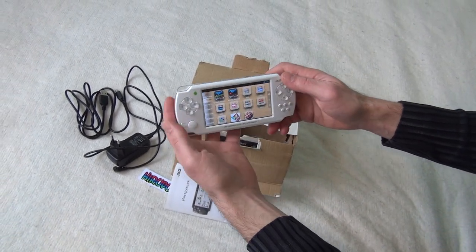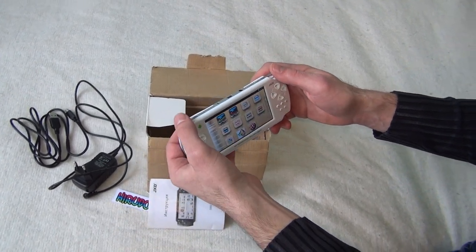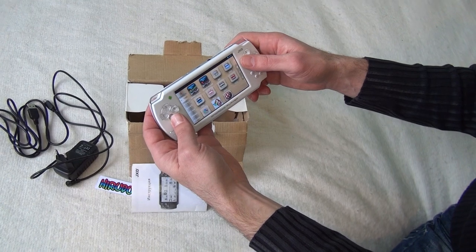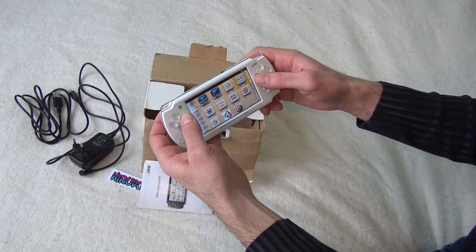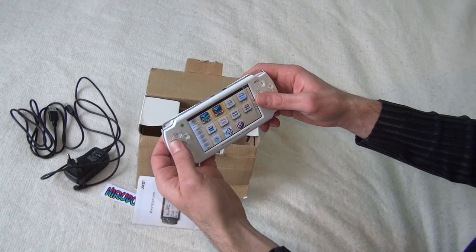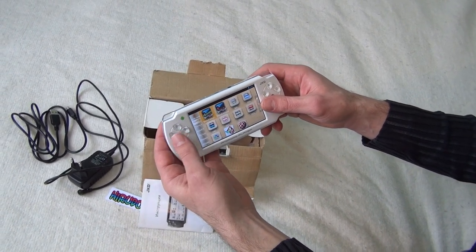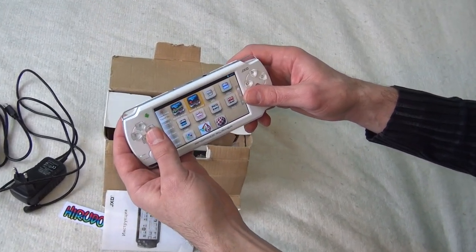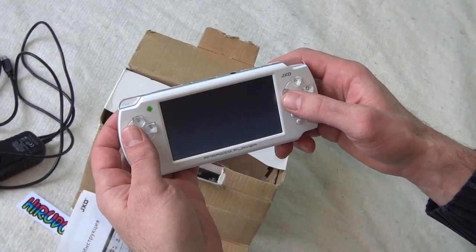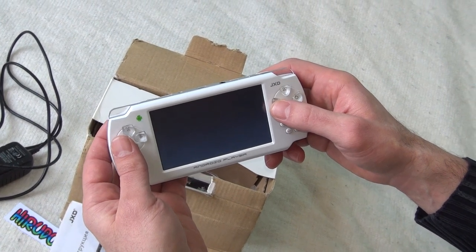The console comes with pre-installed emulators, but I've removed them and installed my personal favorite emulators. There's MAME Reloaded and MAME for Droid — one of my favorite emulators. Let's try MAME for Droid.